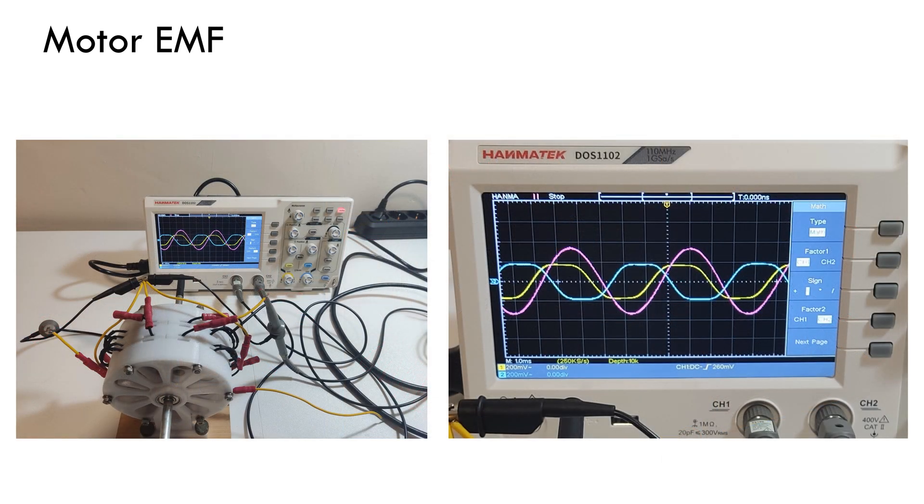Here it is shown the EMF induced in the phases while using the machine as a generator. As my oscilloscope only has two channels, the induced EMF of two phases are displayed and then subtracting one from the other with the MATH function it is possible to get the line voltage in pink. The EMF induced on the phases is 120 degrees shifted, which is what was expected from this motor design.